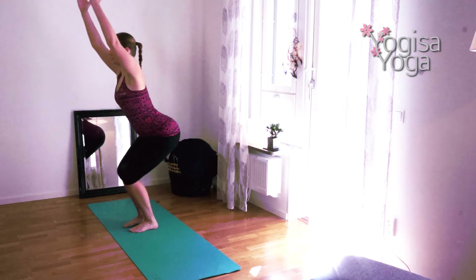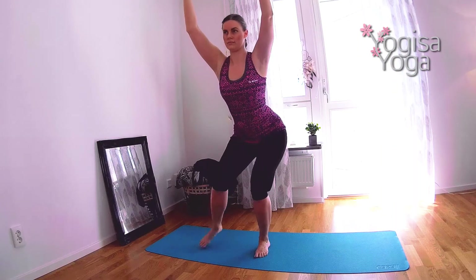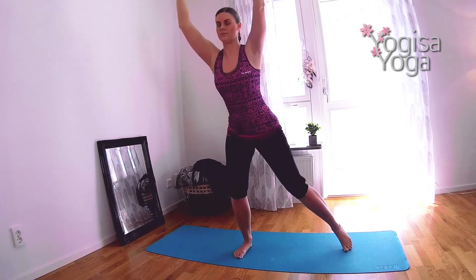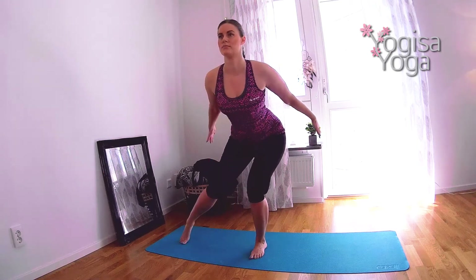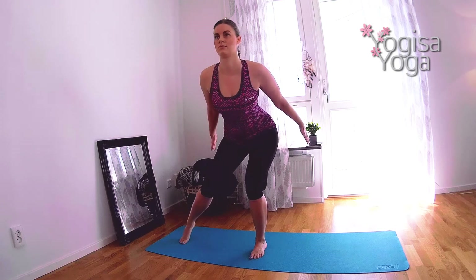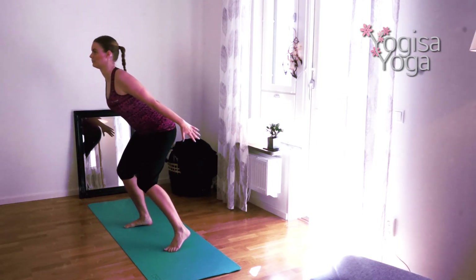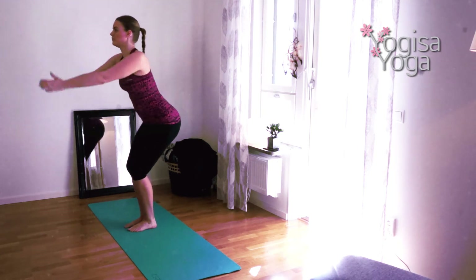Now it's time for the last challenge. Breathe in and sit back in chair pose. Shift the weight to the left leg and toe tap your right foot out. Move the leg back in. Shift the weight to the right leg and toe tap your left foot out. Move the leg back in. Straighten the legs and breathe in. Breathe out and sit back in chair pose and toe tap your right foot out, move the leg back in, shift the weight to the right leg and toe tap your left foot out, move the leg back in, straighten the legs and breathe in.